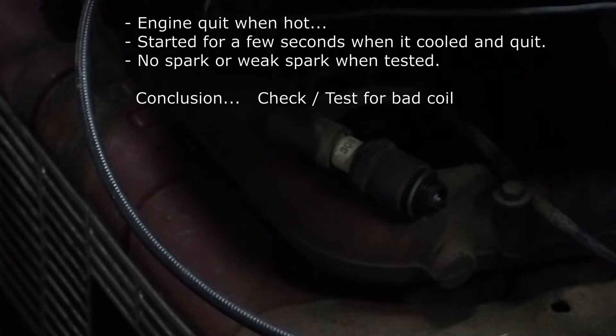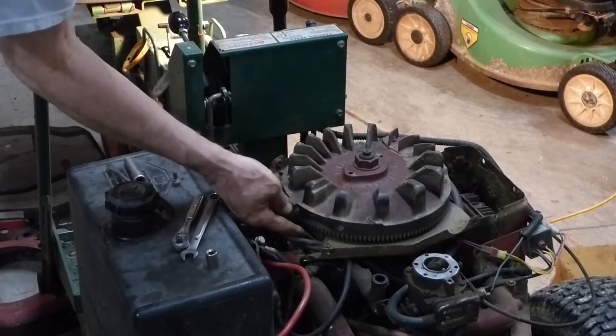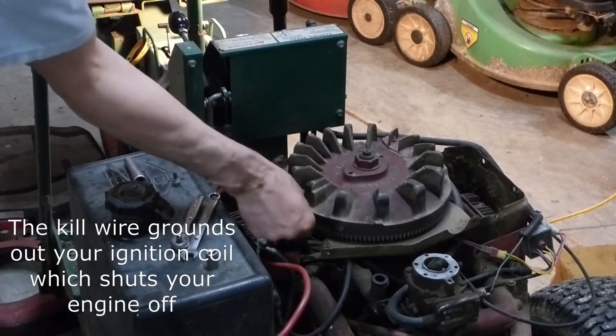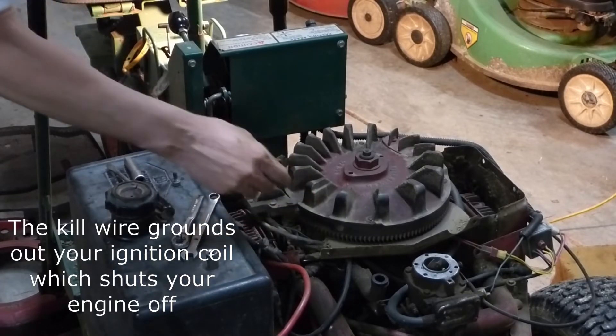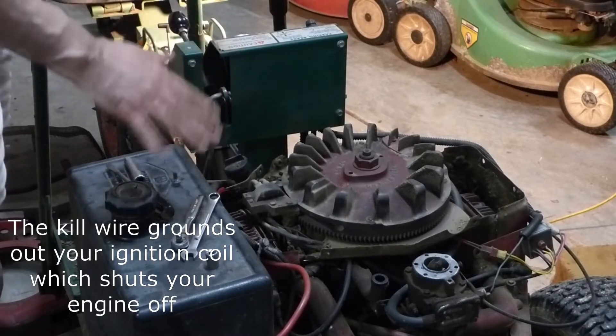I don't see any spark. So we'll go ahead and take a look at the coil. There's a kill wire here and I'm going to disconnect the kill wire just to make sure that it's not one of the safety switches that's bad.